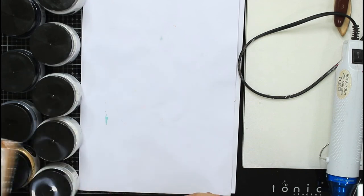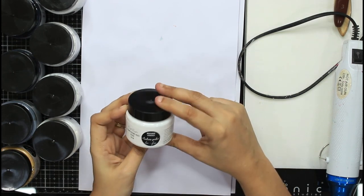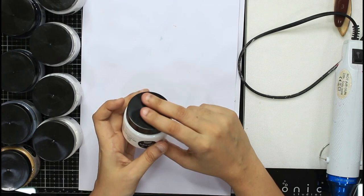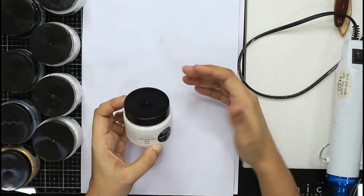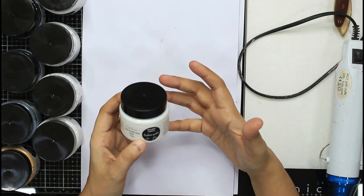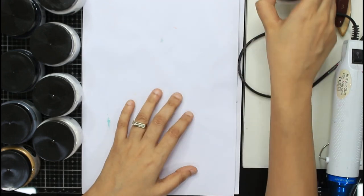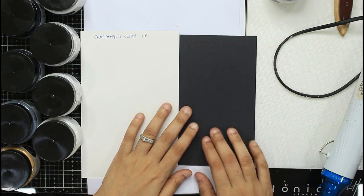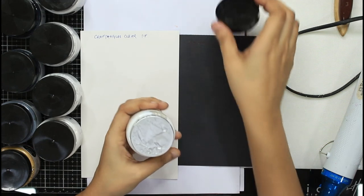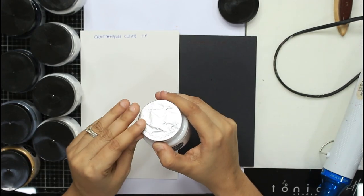The first texture paste I'll talk about is the most basic one: clear gloss texture paste. Even though it looks white in the bottle, once it is dry it is clear in nature. The effect is gloss to semi-gloss — not matte. I have kept all fresh pieces just to show you how they come and how to ensure longer life. Most of them are unused as I'm showing them to you. They come sealed like so.